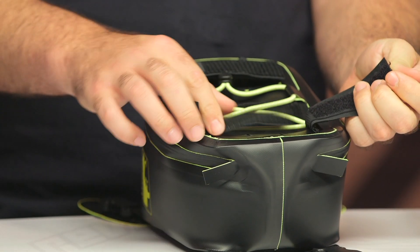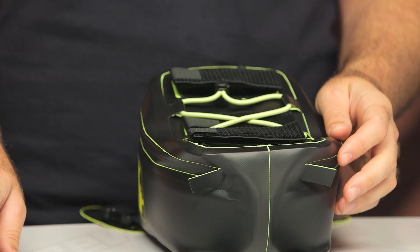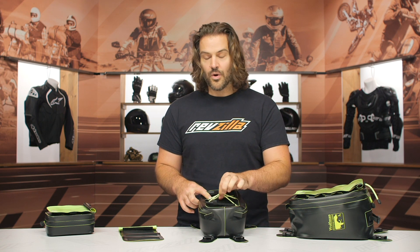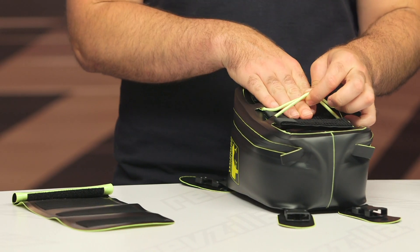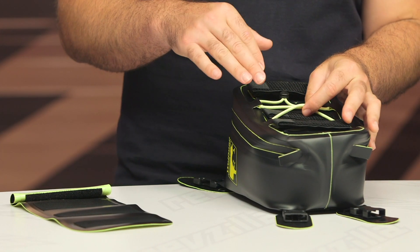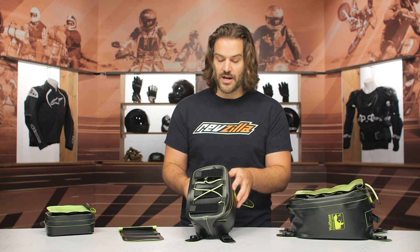If you want to, you can actually pull the Velcro strip out and remove it, which is just a nice little feature for those of you that don't want to use the map pocket. You're still going to have this ripcord on the top. I have one on the old Enduro and it does a good job — when you get to where you're going, you can slide your gloves underneath or other odds and ends. I very rarely use this while riding to hold something in place; I tend to use it more as a place to stick a pair of gloves when you're done riding at the end of the day.